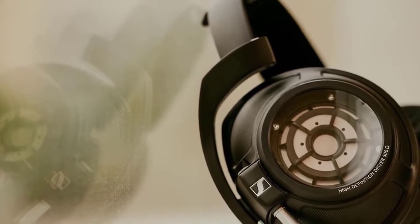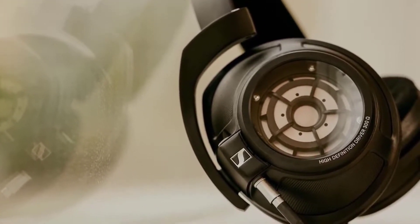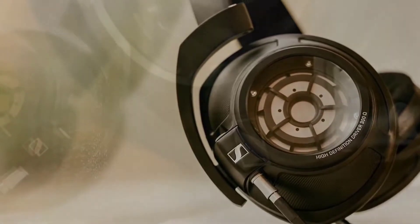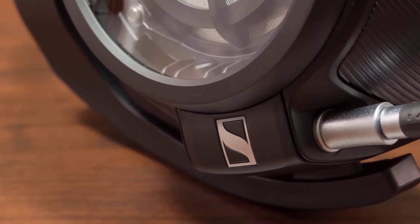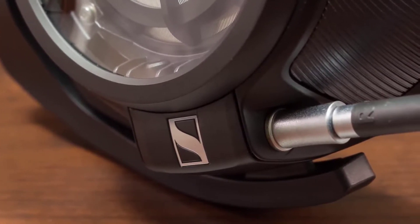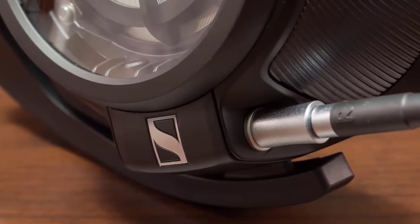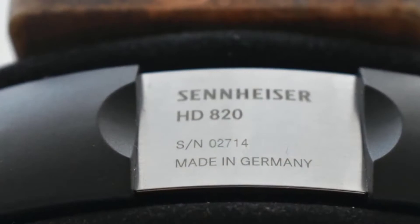The trebles are toned down but don't seem overly dampened — it's less aggressive, making these Sennheisers more accessible. The mid-range bass is slightly more luxurious, and there are tonal curves tweaked to promote the mid-bass and upper mids with a textural gap. The bass is pretty deep and confident.